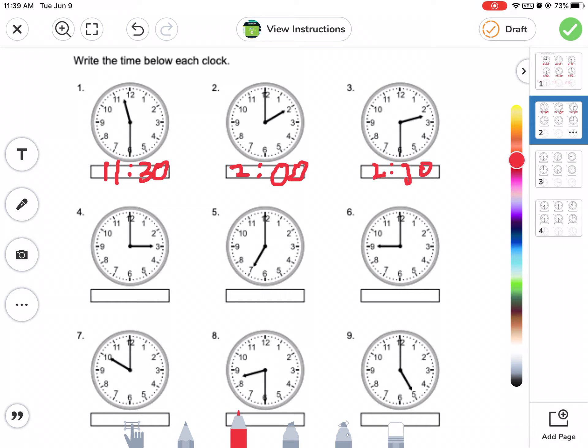There are nine clocks here — yes, three times three is nine. Three, three in three places is nine. Good observation, Eli — go for it. What time is this one? What time is this one? Let's go. This one here — nice work.